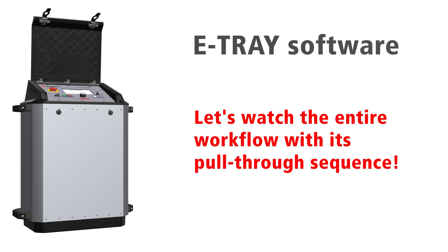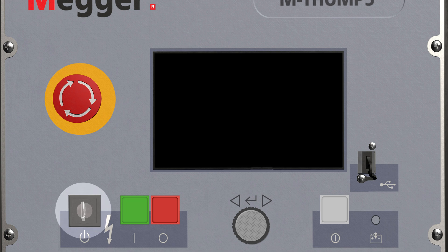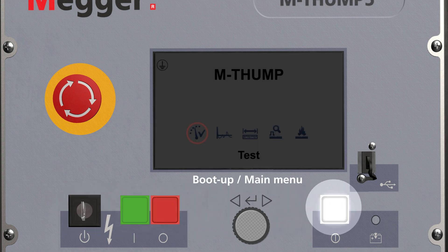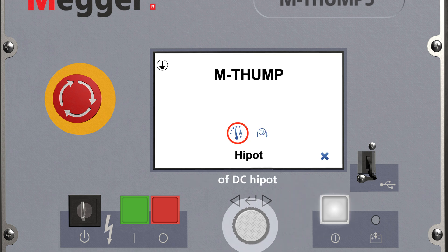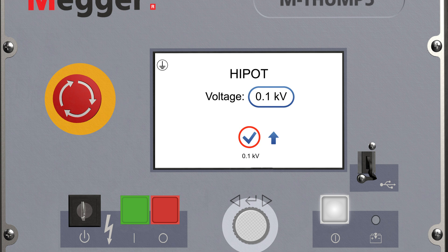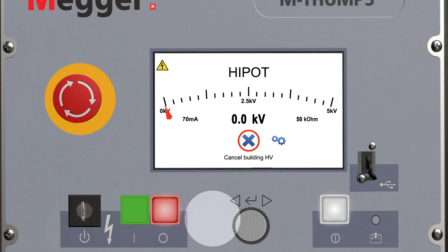Let's watch the entire workflow with its pull-through sequence. Turn the security key operated switch on. The system boots after you have pressed the power switch. Select and confirm the DC high pot test. Select the voltage set point for the DC high pot test. Set the duration of the test with the previously selected voltage. Ready to test. Confirm the high voltage initiation with the green button.